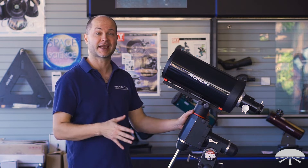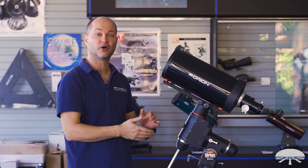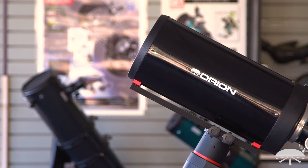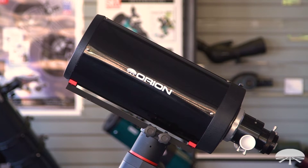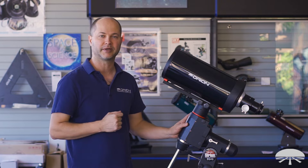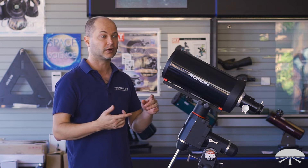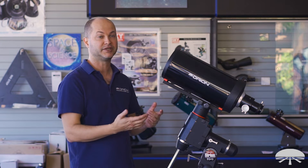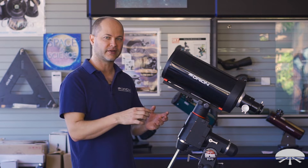A little bit different than your average Schmidt Cassegrain, and I'll show you why. We'll go through some of the features. First, the optics: 6-inch F12, a little bit longer than your average 6-inch F10 Cassegrain or Schmidt Cassegrain. This has an 1,836-millimeter focal length, so nice high magnification, good for lunar and planetary viewing and imaging, and for deep sky objects.